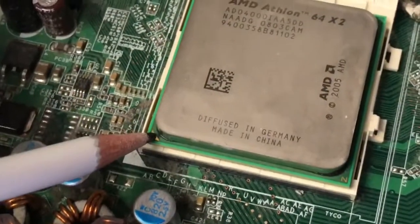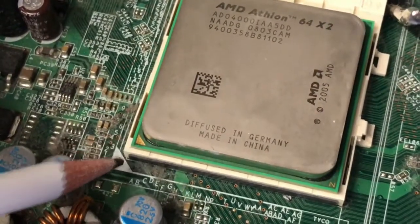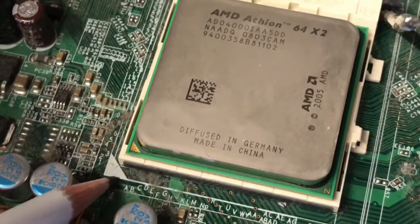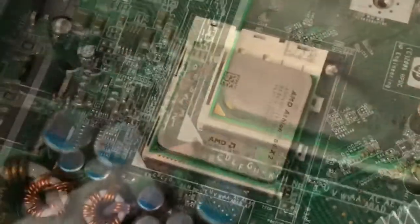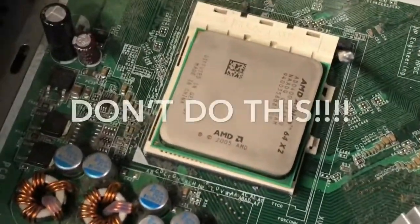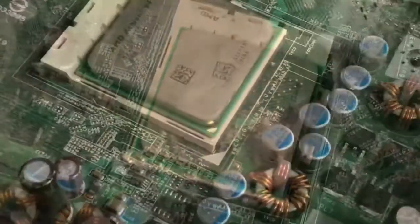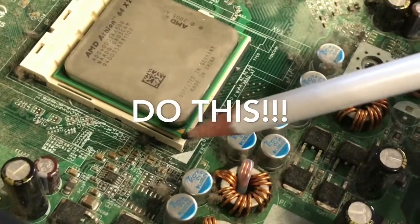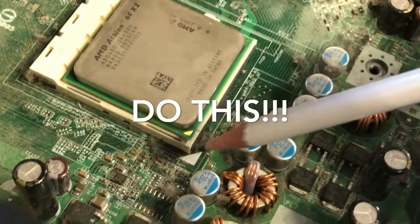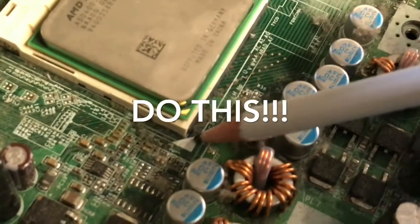Before reinstalling the CPU, ensure that the triangle printed on the bottom corner of the CPU lines up with the triangle printed on the motherboard. Do not install the CPU incorrectly — this will damage the CPU. Notice that the triangles do not line up in this example. Make sure that the triangles line up before securing the CPU in its socket. Make sure to also pull down the lever that locks in the CPU.